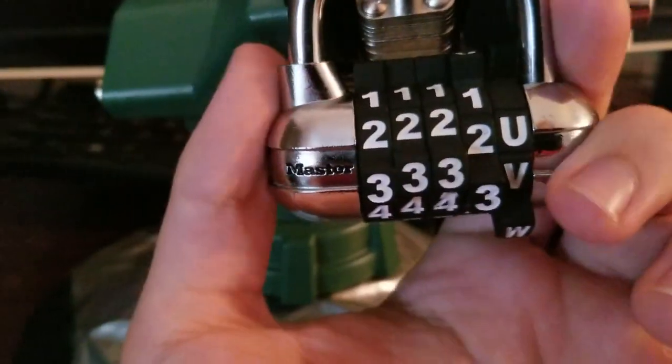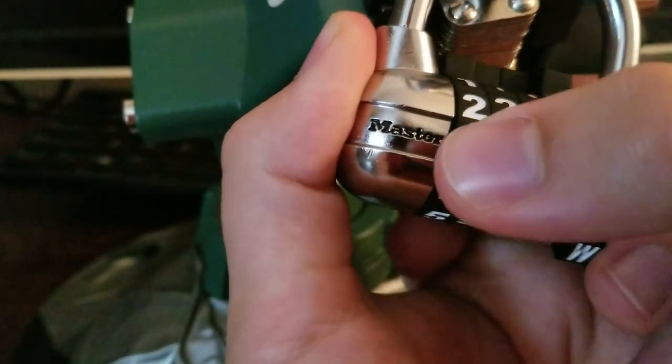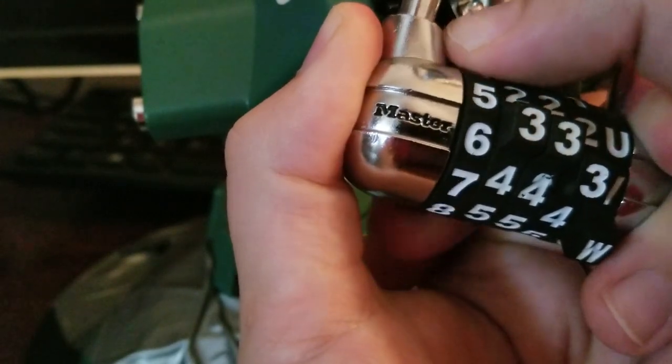But let's see if we can get this open. Normally I'm in a better position here, but to get the camera going, I need to be in a little bit of an awkward one.